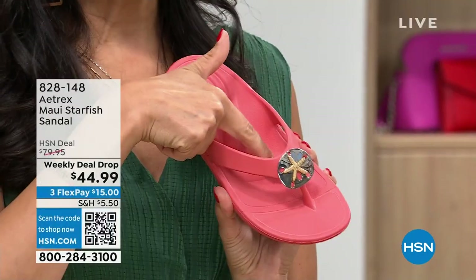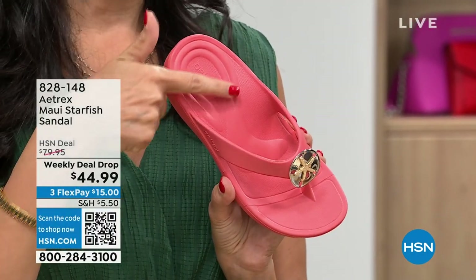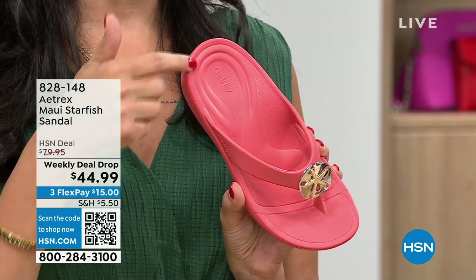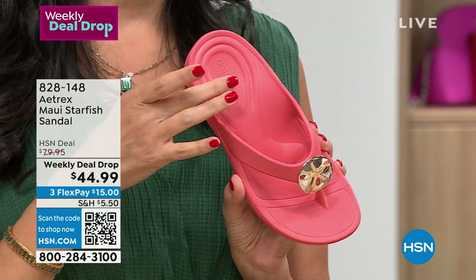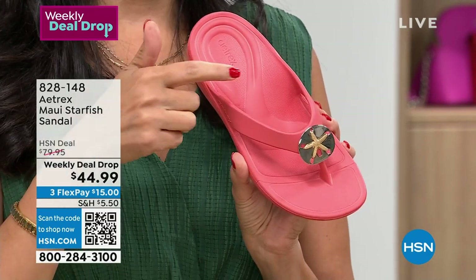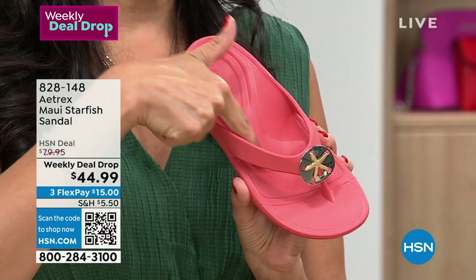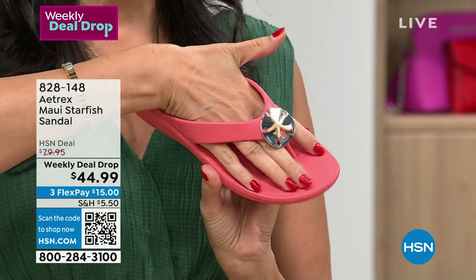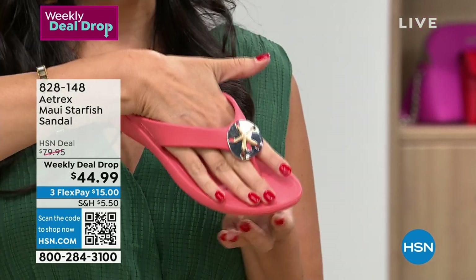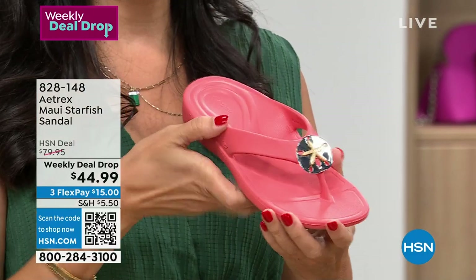We actually have what we call a cobra on this — it looks a little bit like a snake. It's inside the shoe, built in. What it does is surround your heel cup to help prevent plantar fasciitis. If you already have it, it takes the pressure off too. Down to the front, the head of the cobra prevents burning of the forefoot.